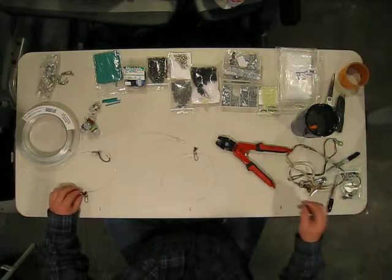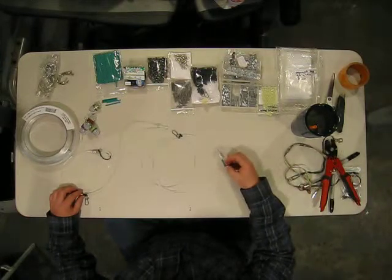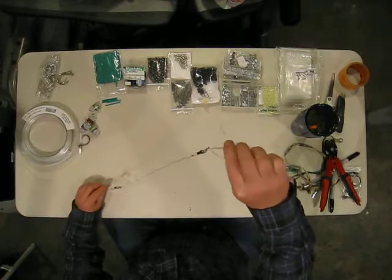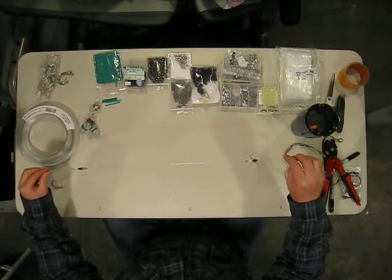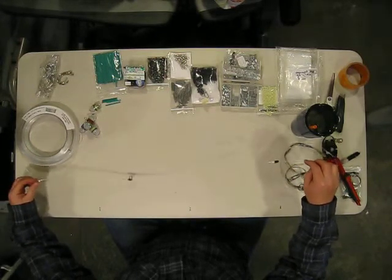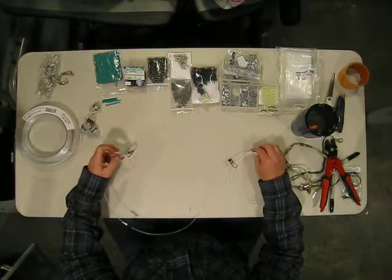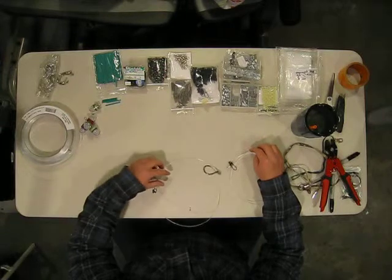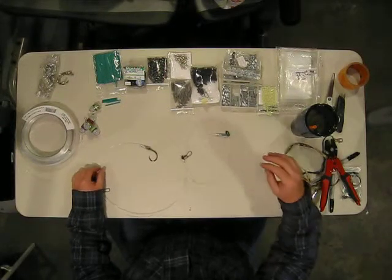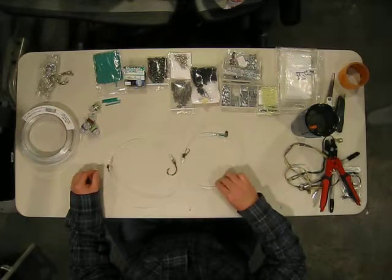So you can see what we have is a ball bearing swivel at the end, a fish finder, and a crimp to hold that in place from going down to the hook, followed by another, and the hook with a stainless crimp sleeve, a stainless chafing tube.